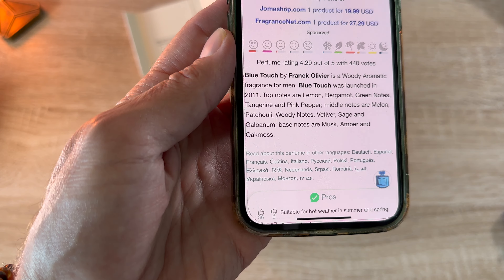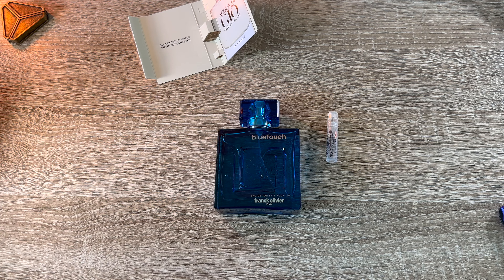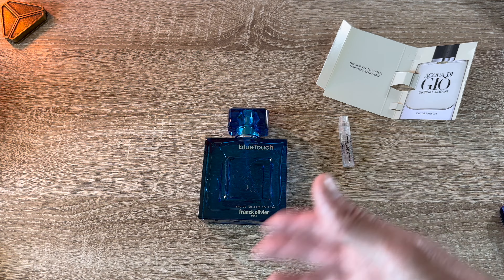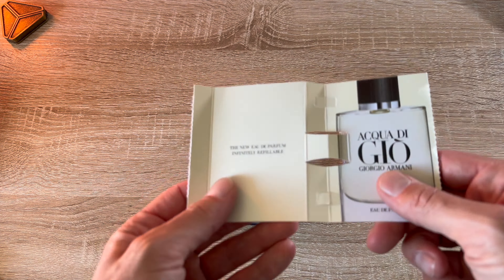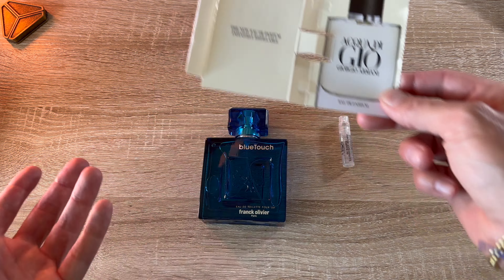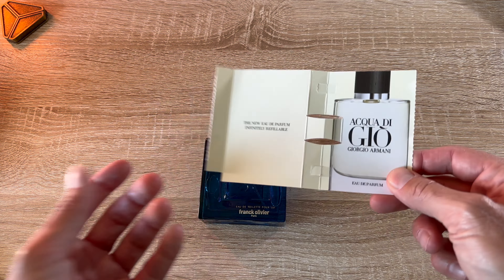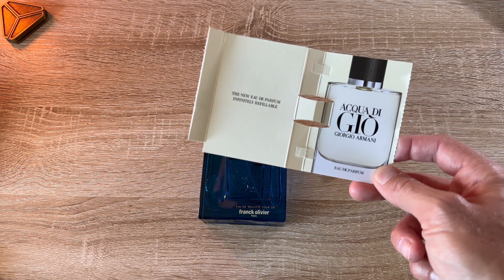Launched in 2011. Lemon, bergamot — I'm on bergamot, we might as well get married at this point. Green notes, tangerine — I don't know of tangerines being in anything I've smelled yet — and pink pepper. Middle notes: melon — which type of melon, there's lots of melons — patchouli, the woody notes, vetiver, sage, and galbanum. I still don't know what galbanum is. Base notes are musk, amber, and oak moss. Sounds very manly and everything.